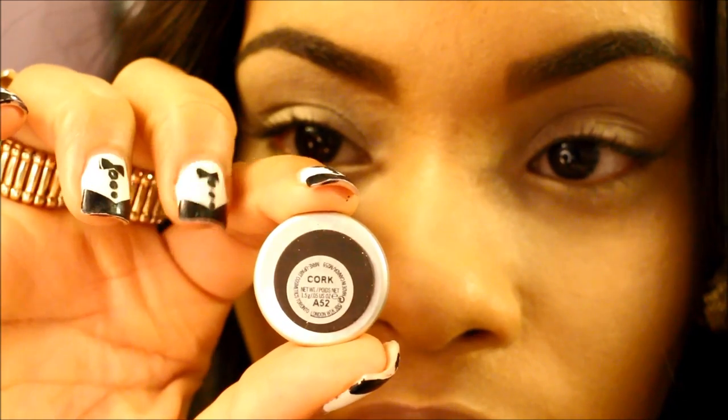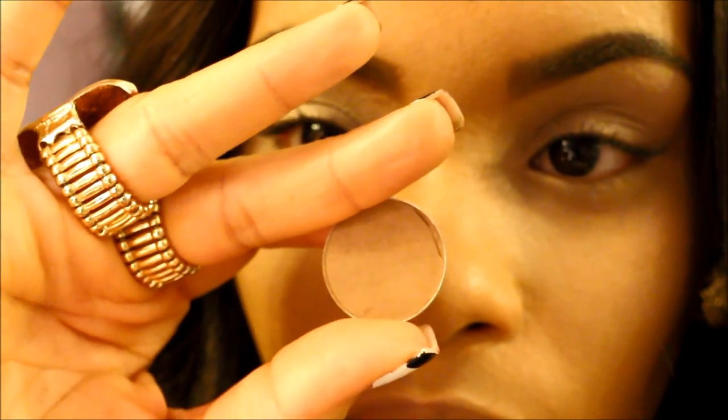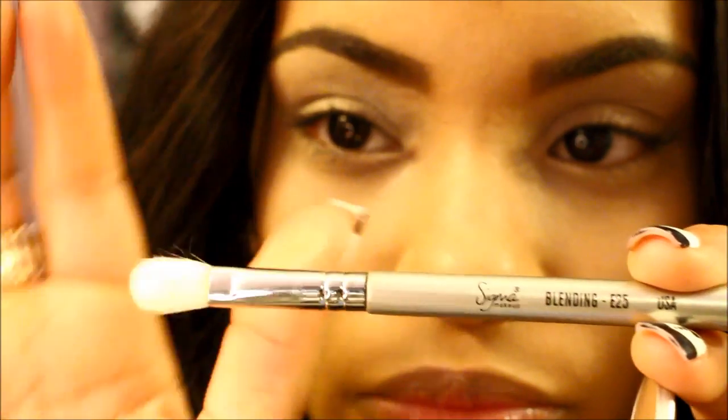Next I'm going to be taking Cork Eyeshadow by MAC and I'm going to apply that to my crease with my Sigma E25 blending brush.